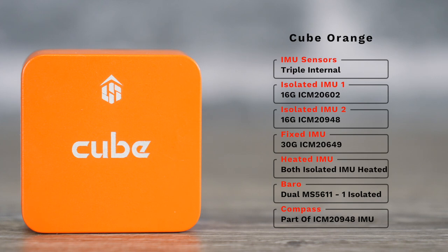The isolated IMUs are the ICM-20602 and the ICM-20948, and there is a fixed IMU on the main board — the ICM-20649. Both of the isolated IMUs are also heated, and there is also a barometer sensor, the MS5611, located on the isolated board as well. The internal compass is part of the ICM-20948 IMU, which means it is also part of the heated isolated board.